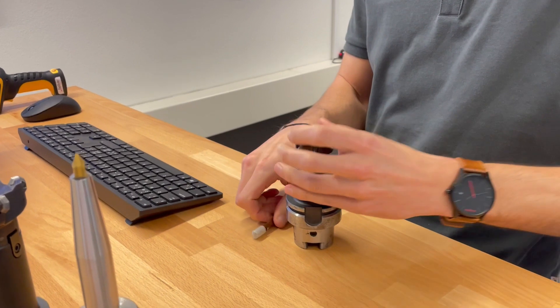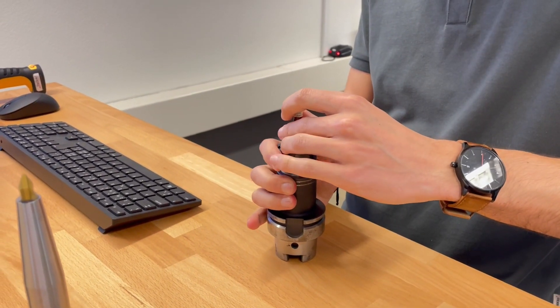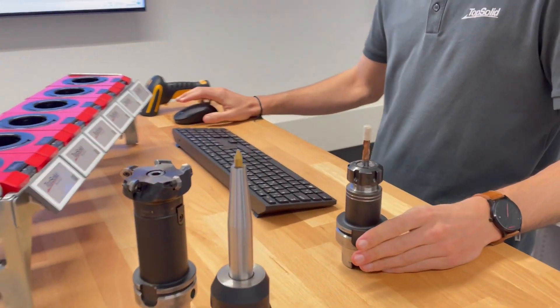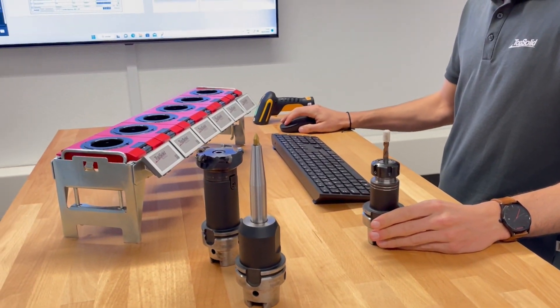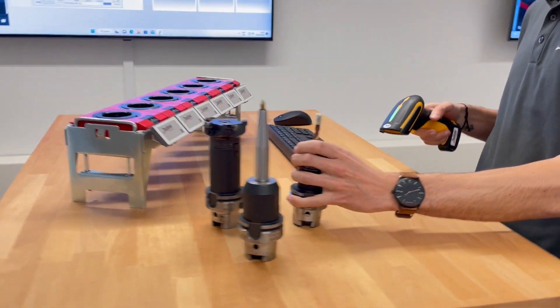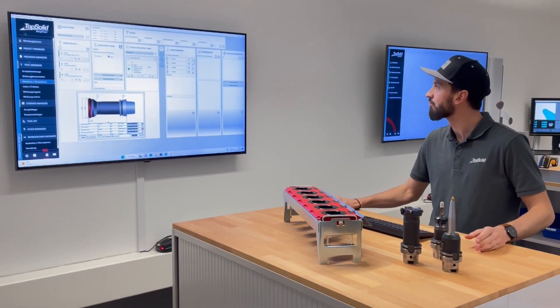Now Ruedi assembles the tool according to the specifications as a new tool. This is then married to the virtual tool in the database with a simple scan. Shop Floor now knows which tool it is and how it must look geometrically. Ruedi has now set up all the tools that he additionally needs on the machine.